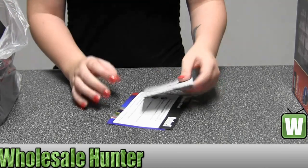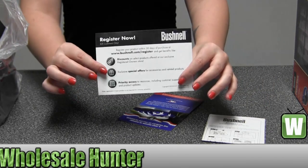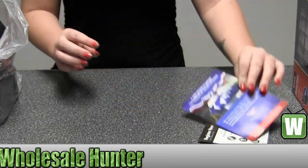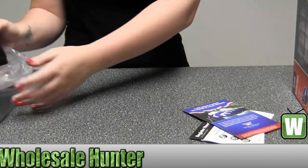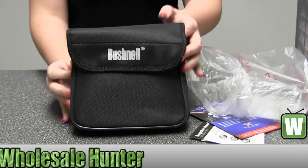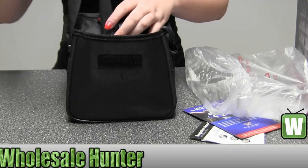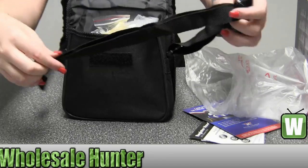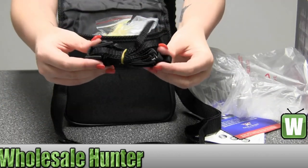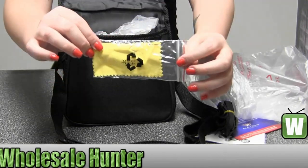Here we have your instruction manual, your register now online information, and an additional brochure from Bushnell. It comes with a nice Bushnell case. It does have a strap that can be extended. This is another strap to put actually on the binoculars themselves. Lens cleaner cloth.